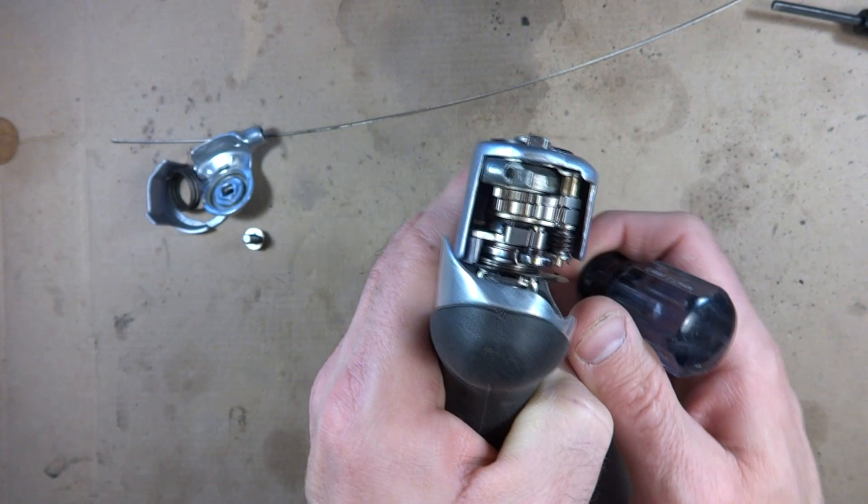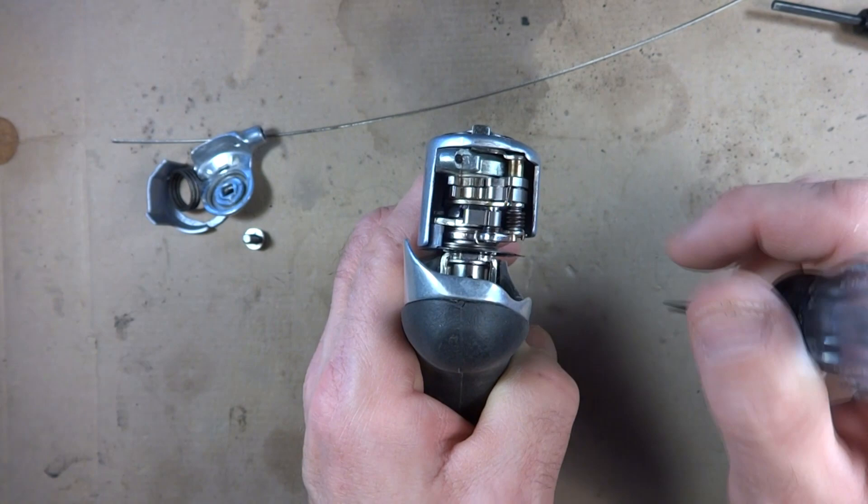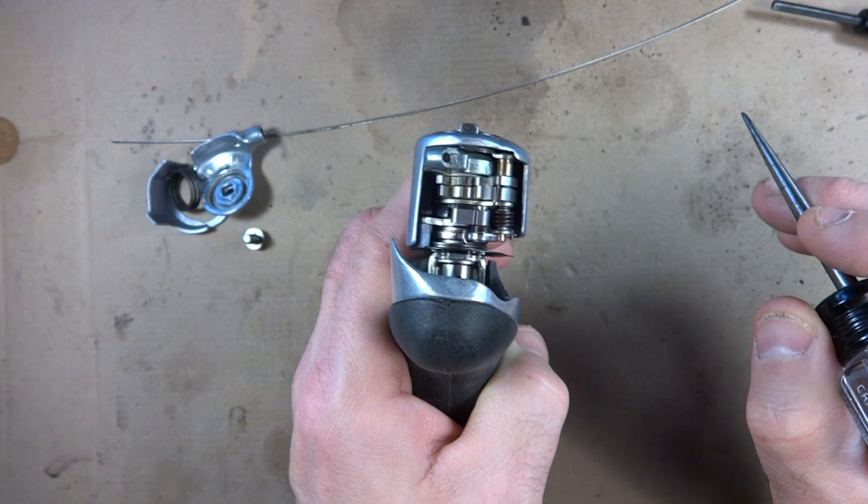So each time this moves over in this direction, it's pulling the cable and it's forcing the derailleur to push the chain onto the next larger gear, either front or back. That's how that works.